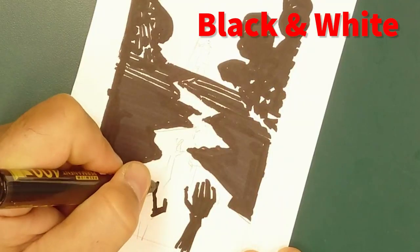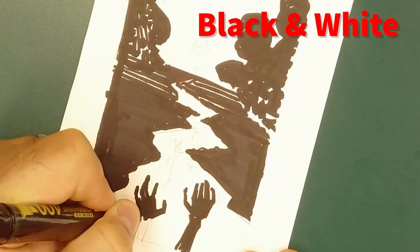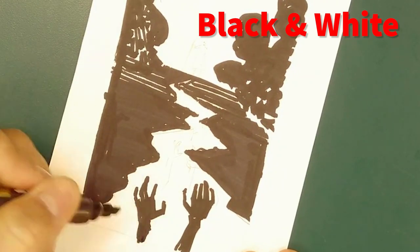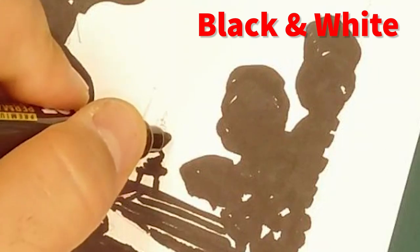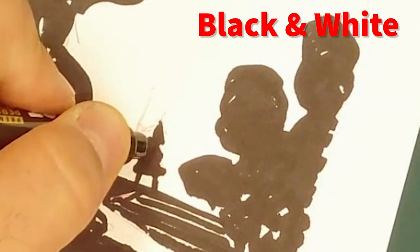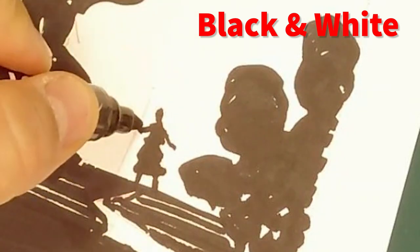Some areas I'm deliberately leaving uncolored because I want to add a bit of texture and leave some visual interest. By doing this, it's going to give me some options a little bit later to go and either fill it in or to carve it out and add a little bit more white. We'll see that in a little bit.